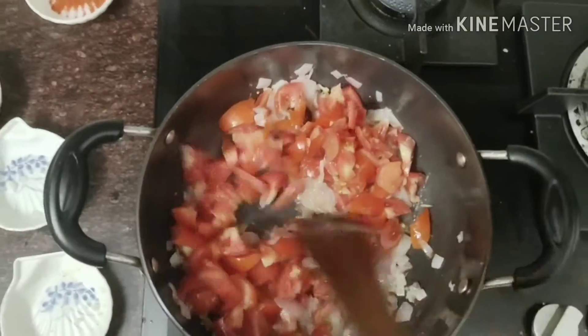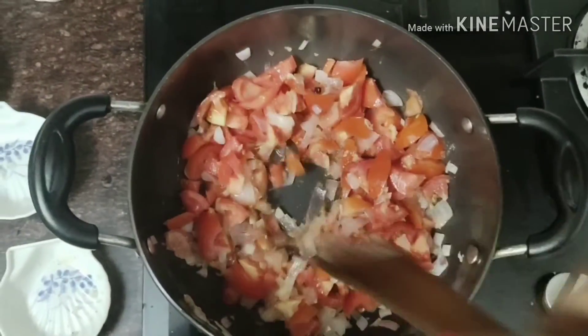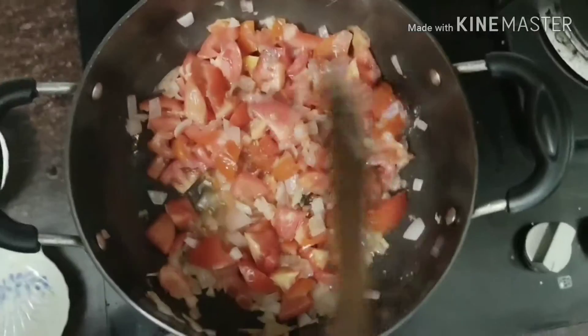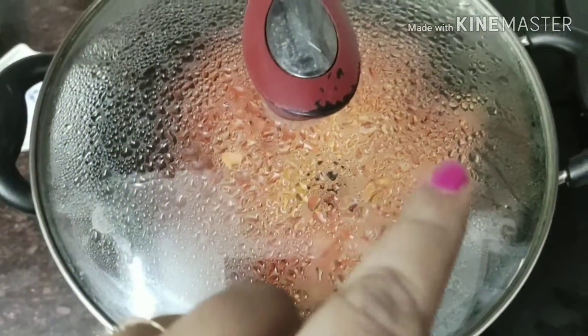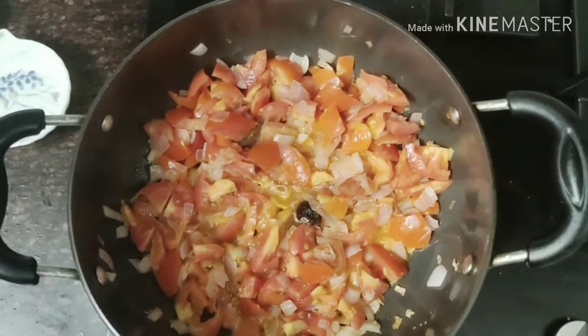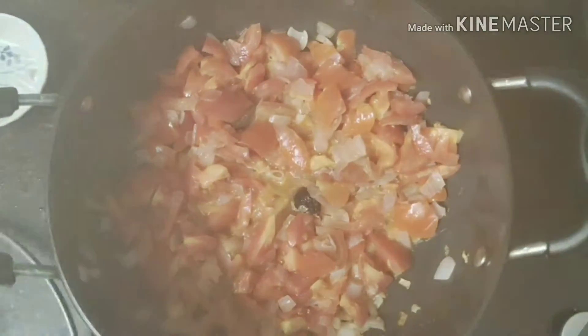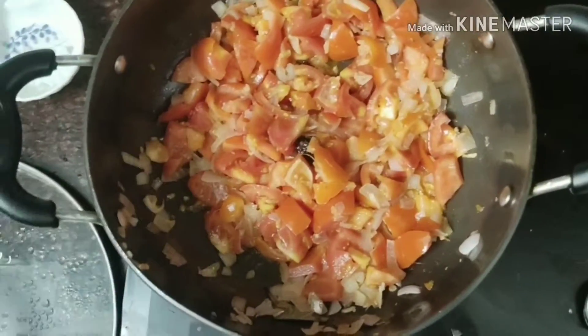Now we need to add tomatoes. I have taken 6 small red tomatoes. Now we need to cover it with a lid and let it cook.